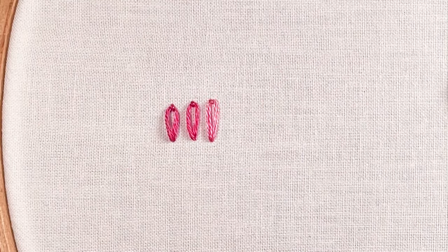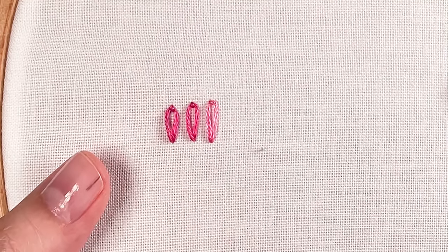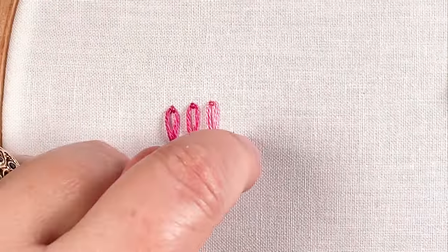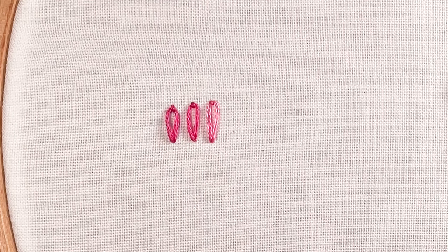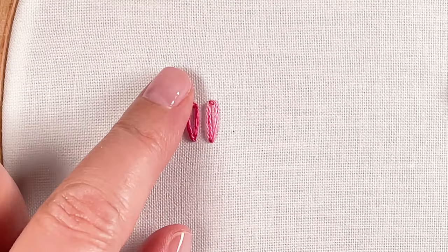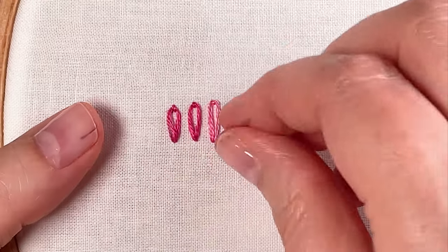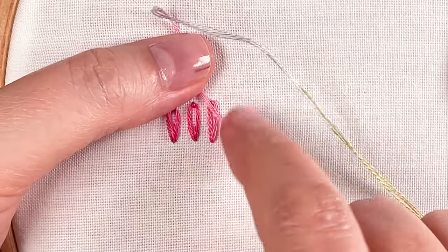A couple of things to know about the daisy stitch: I'm using what's called the stab method, where you go up in one motion and down in another — each one is a separate motion. There's also a sewing method, which can sometimes make it a little easier to get the right tension, because the tension on a daisy stitch can sometimes be a little bit tricky. My fabric is pretty tight, and it is harder to do the sewing method on really tight fabric.